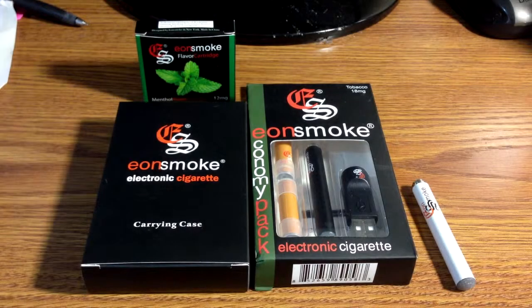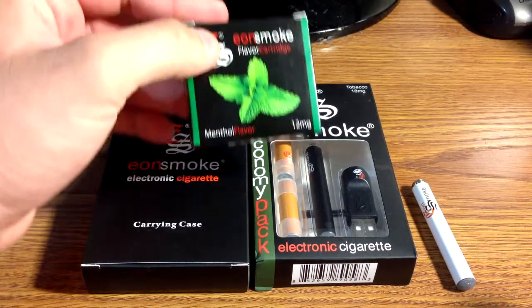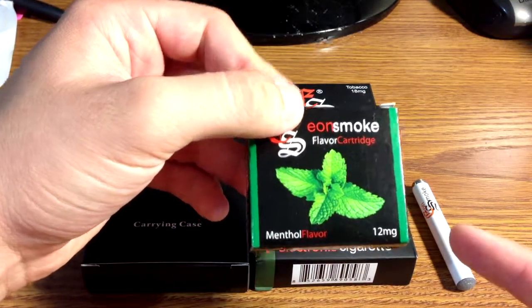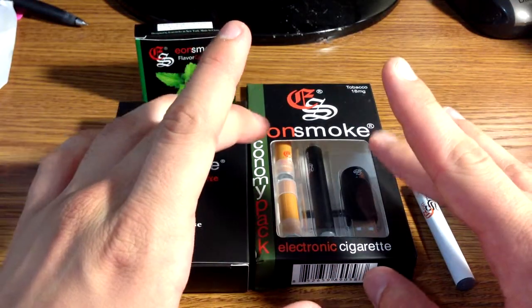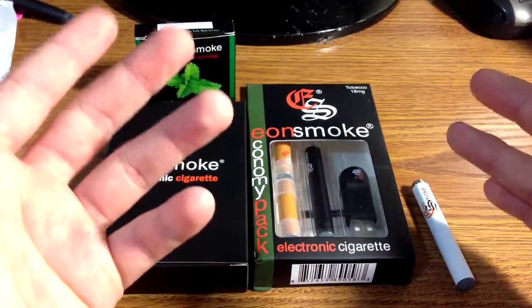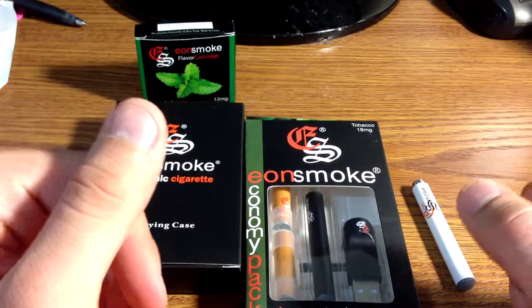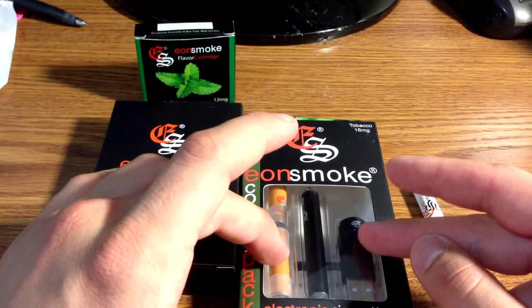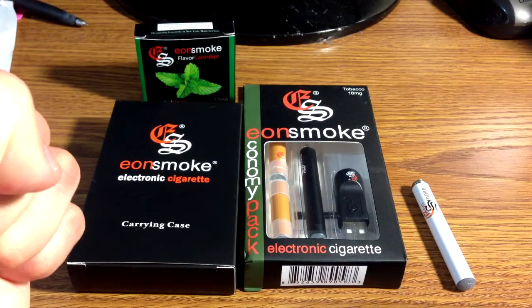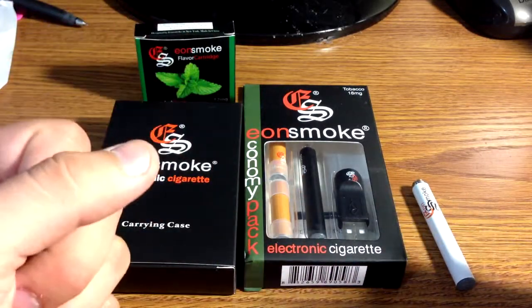Hey guys, so for the unboxing today I have the Eon Smoke Economy Combo Kit Pack Electric Cigarette Starter Kit. It's going for $49.99 off of eonsmoke.com. It comes with a carrying case, a pack of 5 cartridges of your choice — I have the 12 milligram nicotine menthol flavor — and it also comes with the automatic battery that's mandatory. You can't get a manual battery, although they do have that as an accessory. It comes with two tobacco flavored 18 milligram cartridges standard, and also a USB charger. Now it usually has an AC adapter that comes with it — I didn't get it. I'm going to get in touch with them, but it's really not that big of a deal. I have plenty of AC adapters, as I know many of you do.